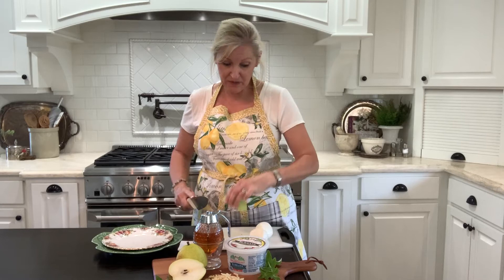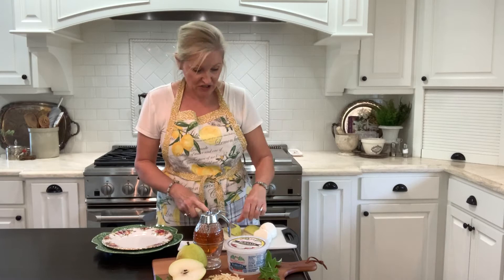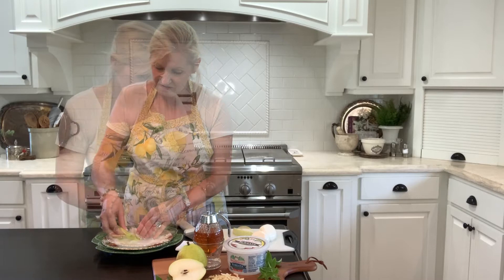So let's get started. First I'm starting with a Bartlett pear, just slicing it in half and getting the core out. And then I'm just going to slice it thinly. With my pear slices I'm now just going to arrange them around a plate.